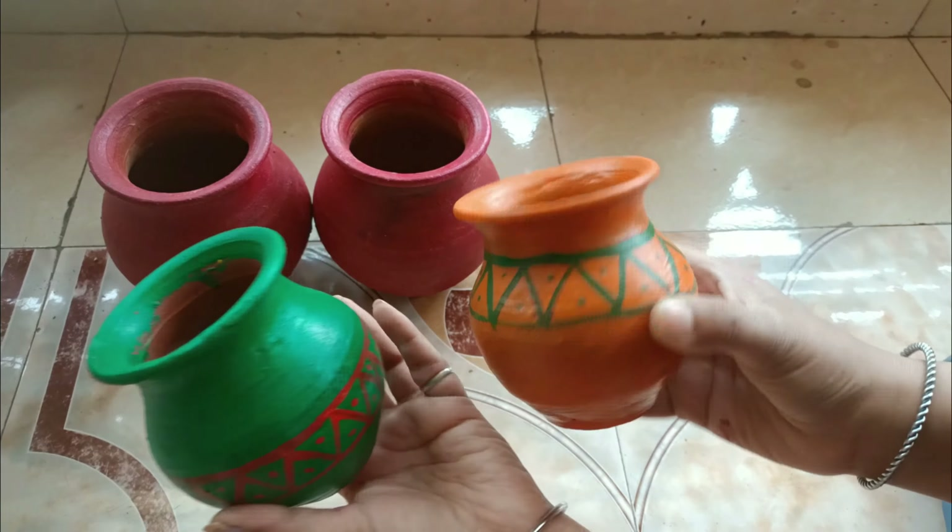Today we will not talk much because we have to build a fountain. We are going to take a lot of time to build this fountain.